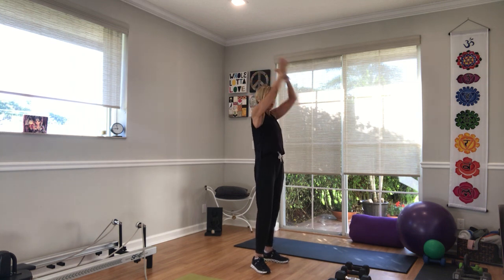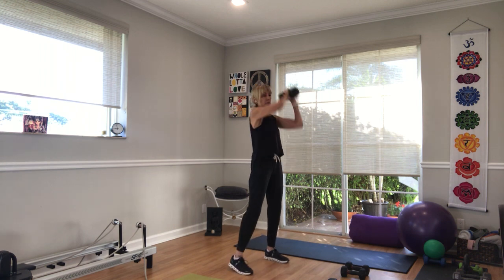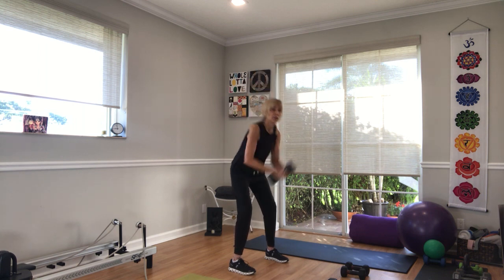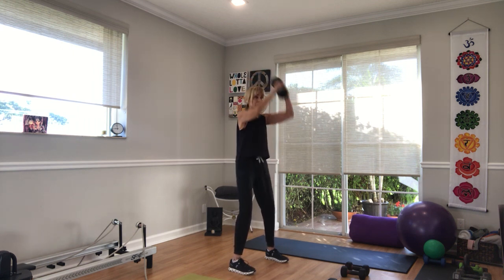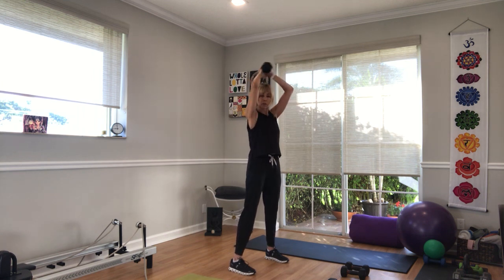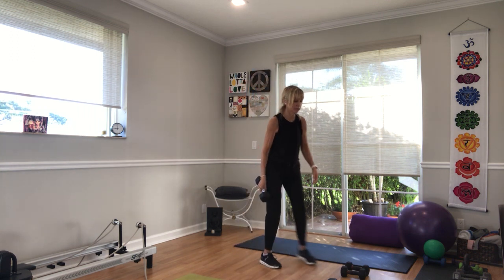Pullover and crunch — arms are softly bent the whole way. Hold your weight however you choose. Let's go in 3, 2, 1: crunch and pull over. I know everybody loves this exercise on the floor, well not everybody — I know I do and Rosemary does. Now we're doing it standing. Halfway there. 5 seconds. 3, 2, 1. Good, come down to the floor, take your weights with you.